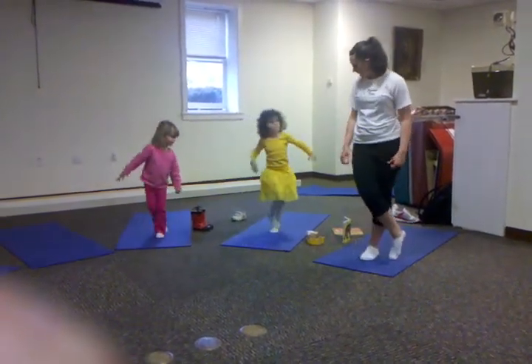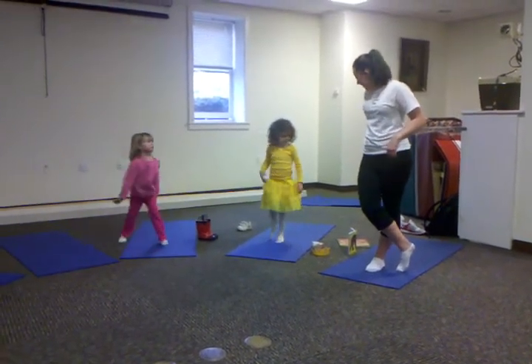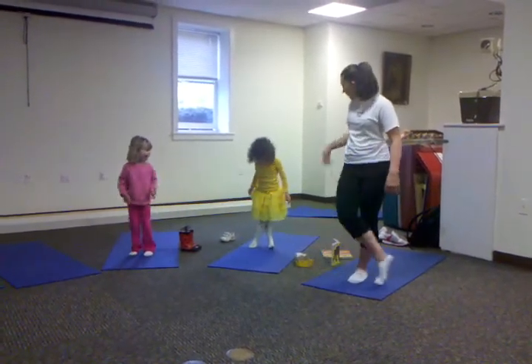I think I'm going to do like tree pose. You want to? Can we do tree pose a little bit? Put your toe over. Just like this, lift your leg. That's fine, that'll work.